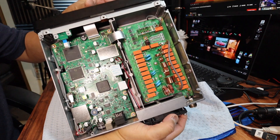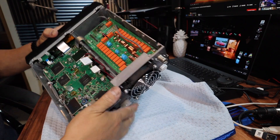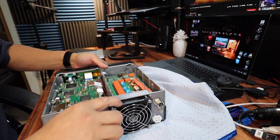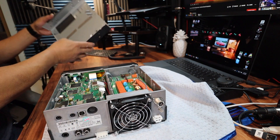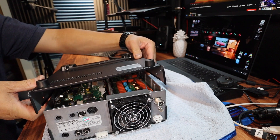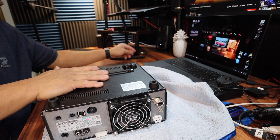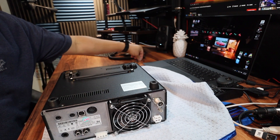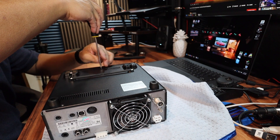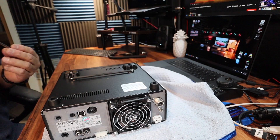So there it is — the fan, the connections here, the wires going through there and here. Now we're going to mount the lid back on with all ten screws, and it's connected.